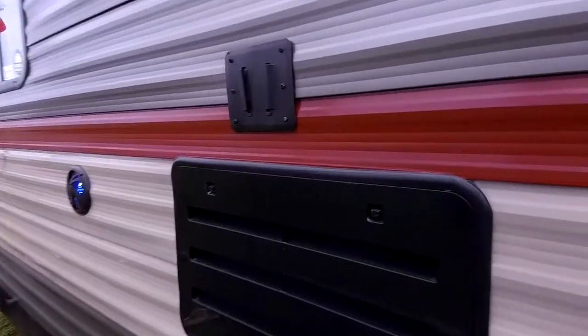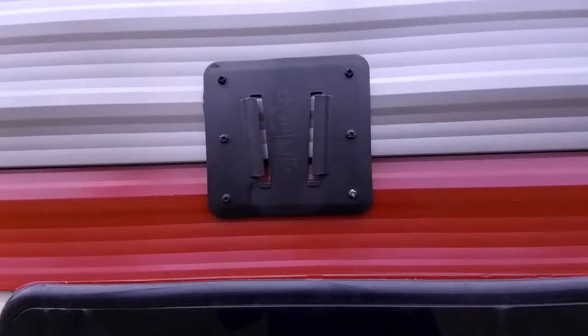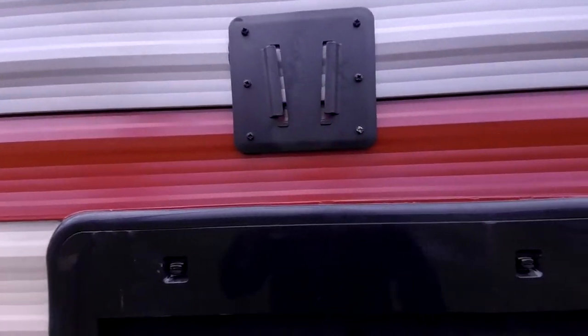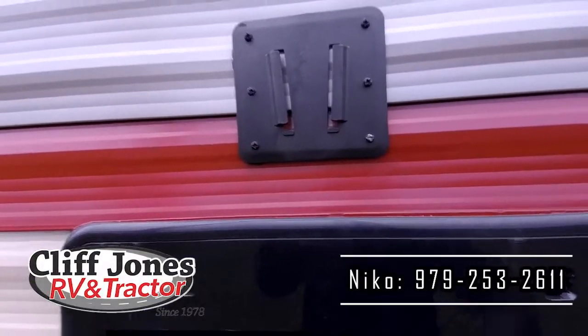This RV also has a connection for a TV right here. If you want to sit outside and watch the game or a movie, you can connect it right here. This works with the same mount that's on the inside. The TV connection will work with a 32-inch TV, which is a pretty good size — you can bring it inside and outside.